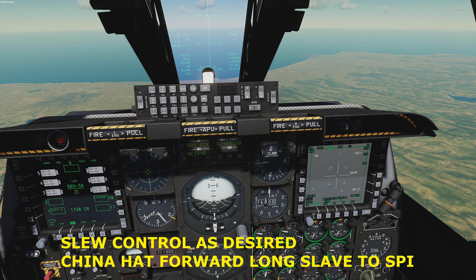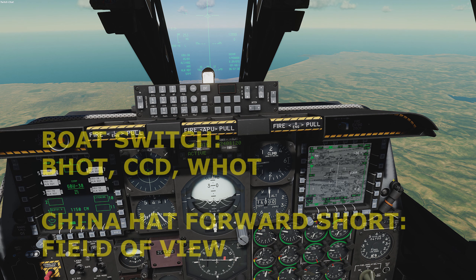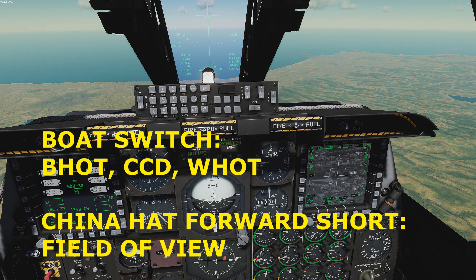Use the slew control switch to set the targeting pod crosshairs on the desired target area, or use China hat forward long to slew to an already established sensor point of interest (SPOI). Using the boat switch, set the appropriate video mode: infrared black hot, CCD, or infrared white hot. Change the field of view using the China hat forward short command.